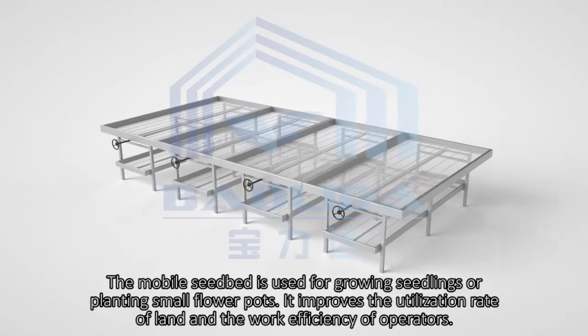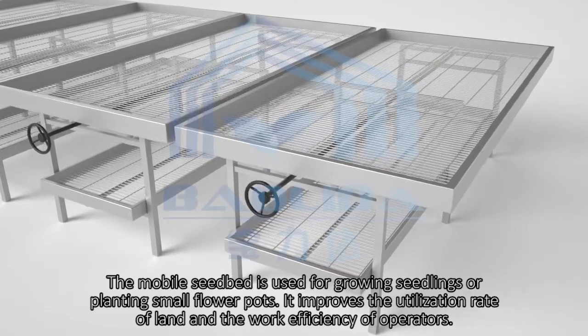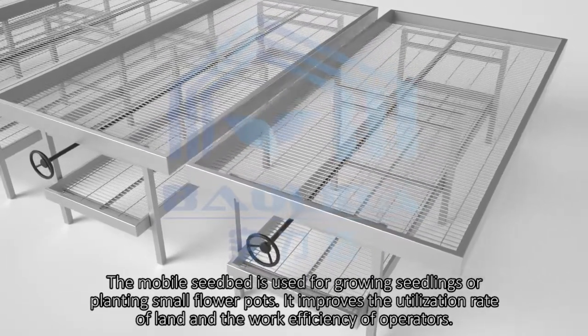The mobile seedbed is used for growing seedlings or planting small flower pots. It improves the utilization rate of land and the work efficiency of operators.